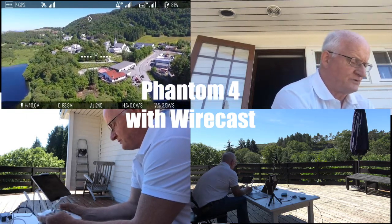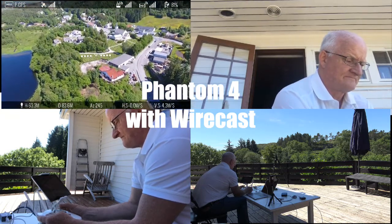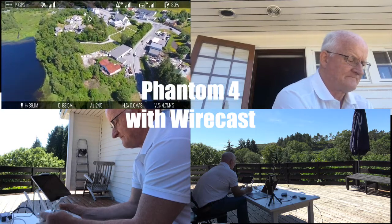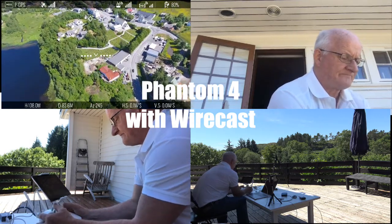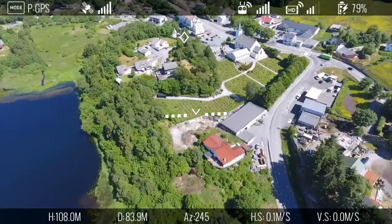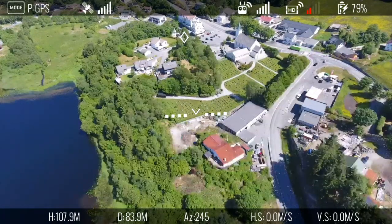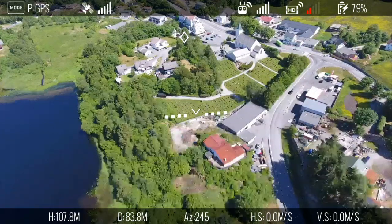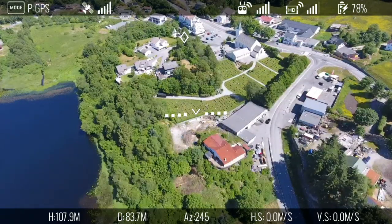Let me bring you up to about 100 meters. About there. The feed that comes from the drone looked like that now. As you can see, the information is there. Height: 107 meters. Distance: 83.8 meters.